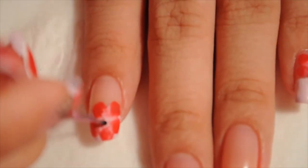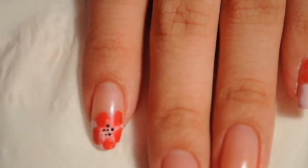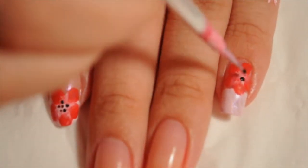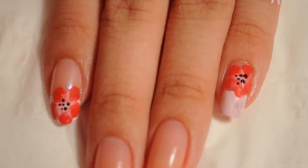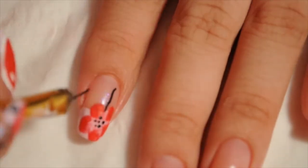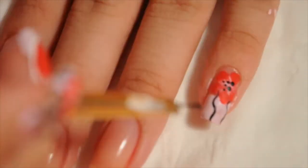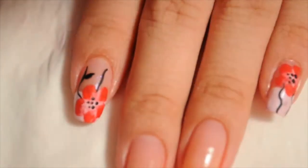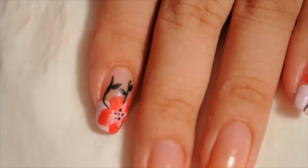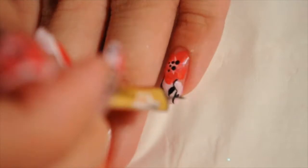Now that I'm done drawing my flower, I'm going to draw in dots. I'm using a dotting tool, dipping it in black paint, and just dotting in the center — it makes the flower come to life. Then I'm taking a liner brush to draw stems, add leaves on the sides, and a couple of dots to tie the whole thing together. It looks very pretty.